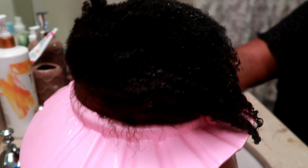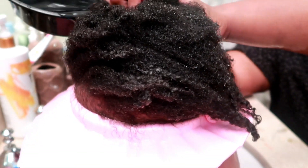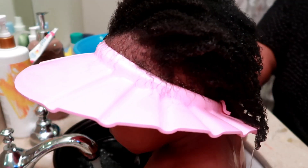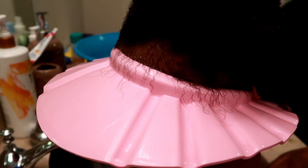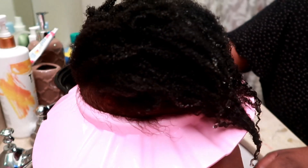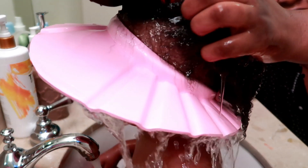Anyway, as you guys can see, our wash day is so much nicer now that we have this cap for Zuri's hair. Thank you for watching — this is really chill, I'm just doing a voiceover over this video. I love you all for keep coming back to my channel. Take care. No matter how much water I pour on her hair, it actually works. This thing actually works.